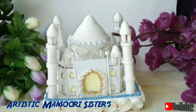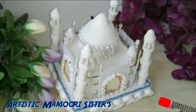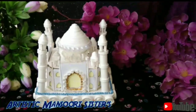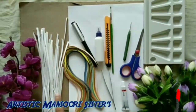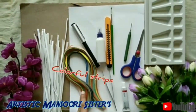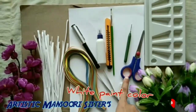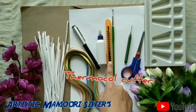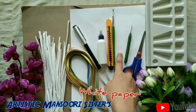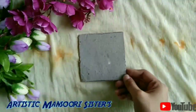Hello everyone and once again welcome back to our channel Artistic Mansouri Sisters. Today I am going to show you how to make a 3D Taj Mahal. For this you have to take a cardboard, white strips, colorful strips, tweezers, white paint, color, scissors, quilling needle, paint brush, thermocol cutter, glue, white paper, and a paint palette.